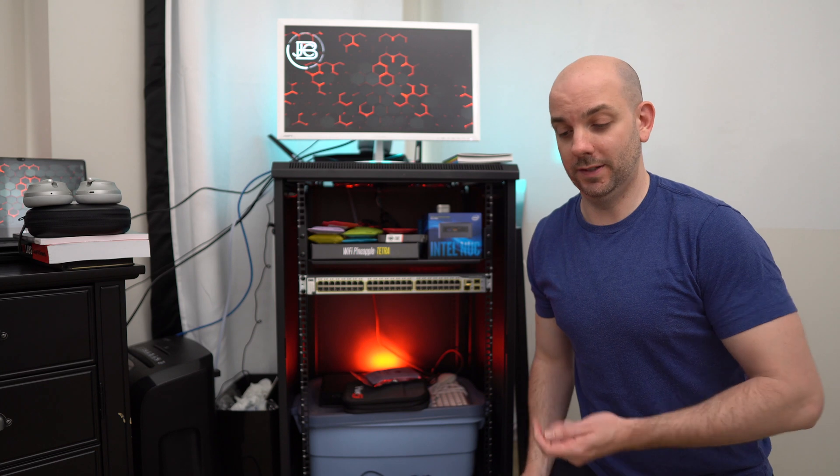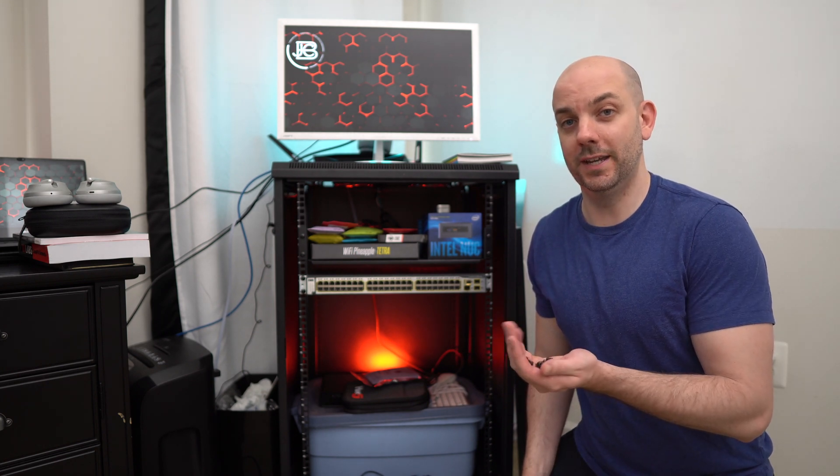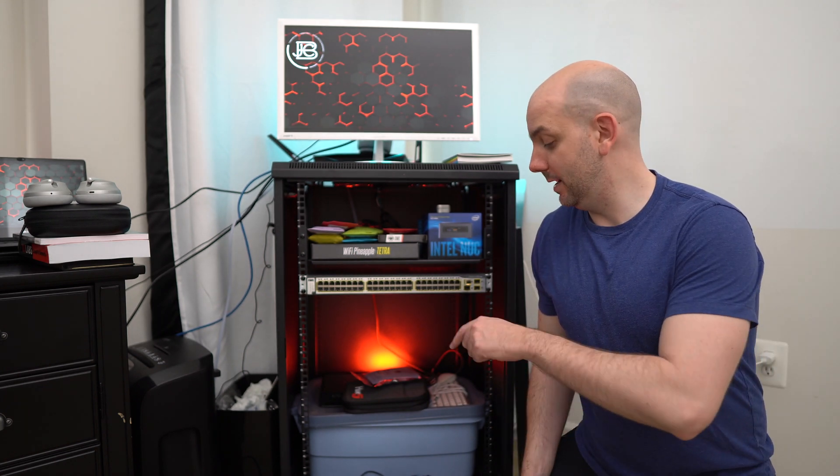We're going to go ahead and rack this. We've got some cage nuts and screws that we need to put in. I'm going to install those to hold the firewall, the kids are going to screw it in, and then we'll go from there.